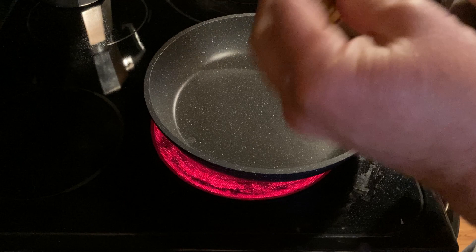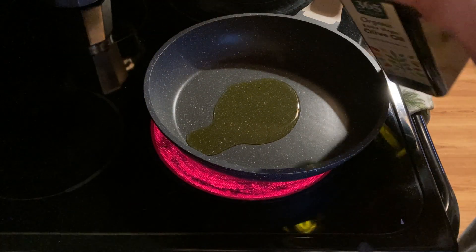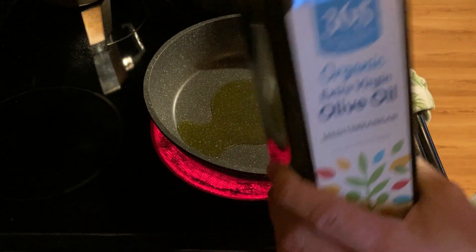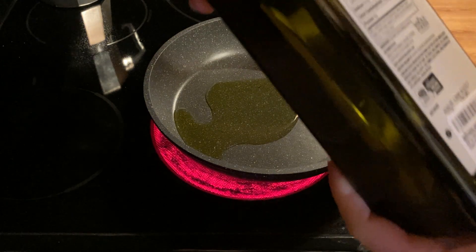I'm going to get to work here because I'm actually preparing breakfast. The pan is warming up and I've poured some olive oil in the pan. And now I'm going to throw some stuff in there.